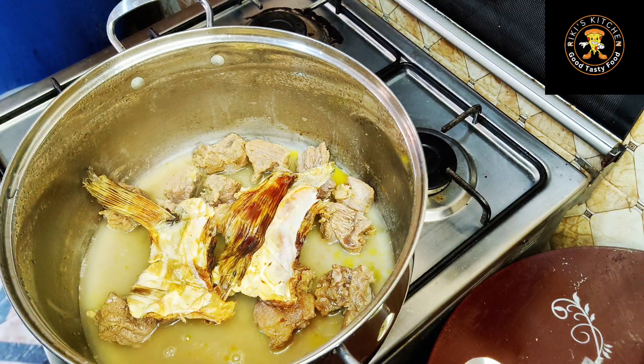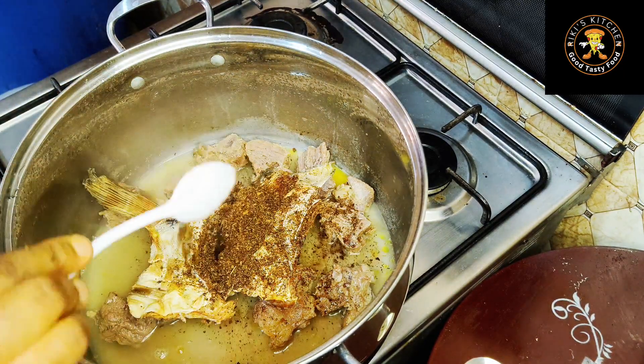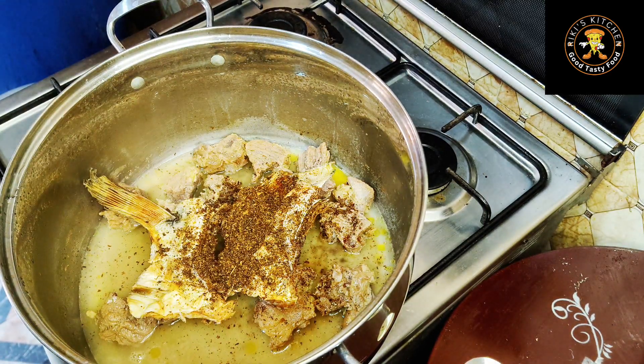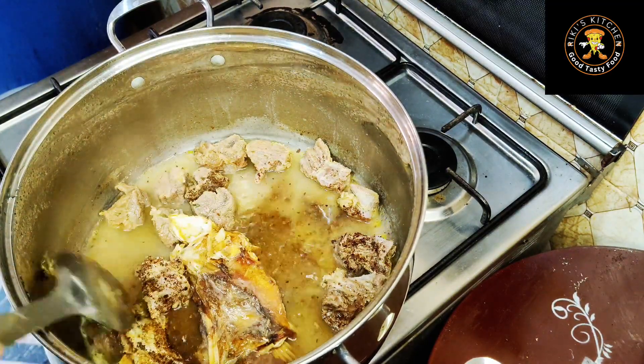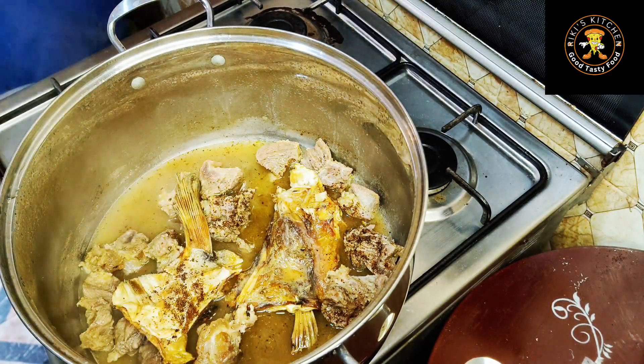I'm going in with some Cameroon pepper like so. I'll give it a stir, then add some more pepper and cover to boil some more.